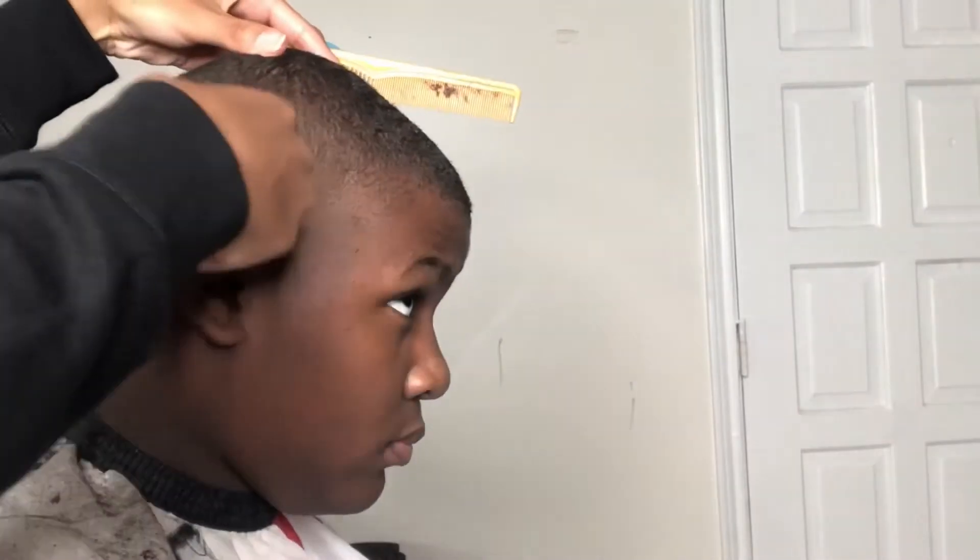Right here, I'm just showing you the line that we're going to fade on in, and we got the zero on there. We're going to go with the zero all the way closed.